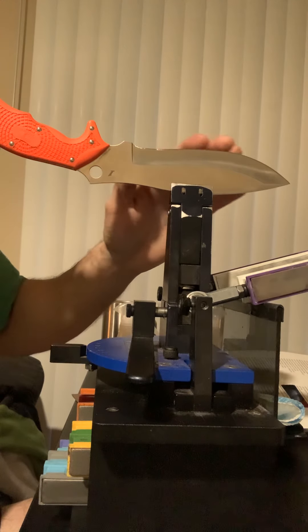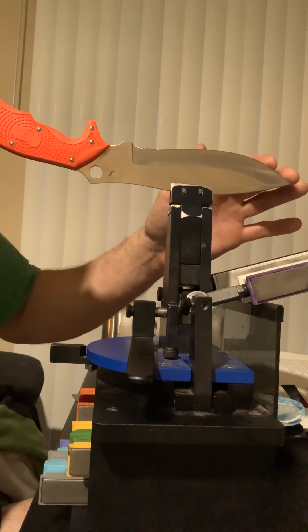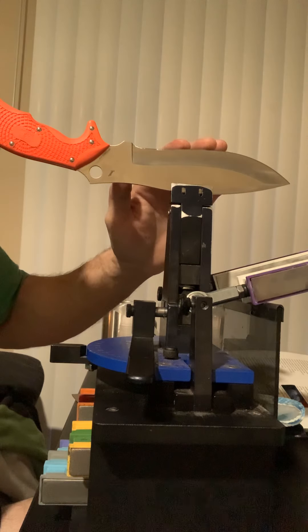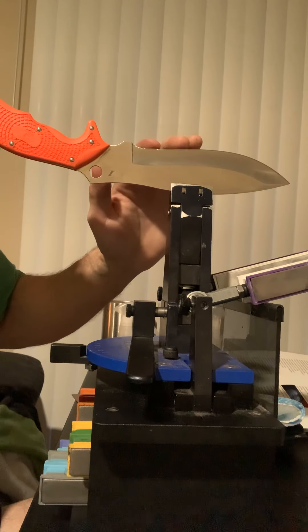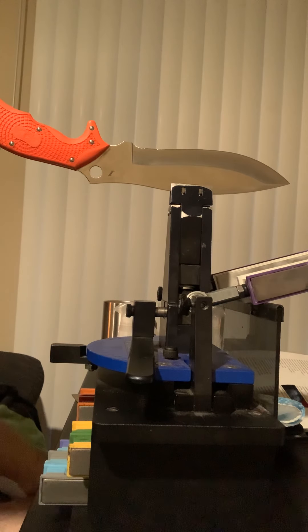Right now that is absolutely just scary sharp. The best way I know how to explain it is 'sticky sharp' — it feels like it's about to bite into my finger, and I've got to be very careful not to cut myself. From there you can take it to the strops. For this knife I'm going to stop at the 0.6 micron ceramics, but I can take it up further all the way to 0.025 microns, which is just incredibly sharp — mirrored polish and a beautiful, beautiful edge. Alright guys, thanks for watching.